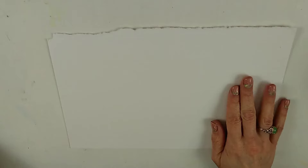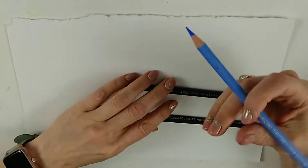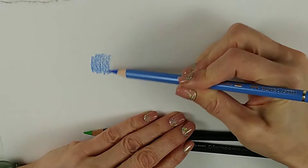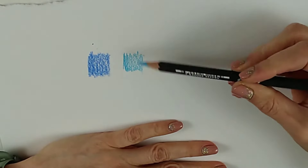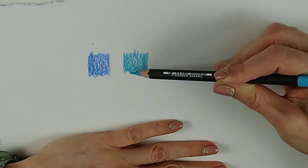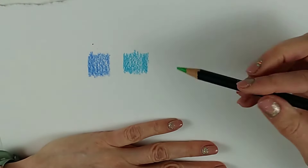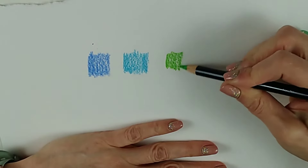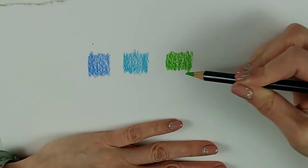So what are watercolour pencils? I've got three types of pencil here — they're all coloured pencils. This first one is a standard coloured pencil. This second one is a watercolour pencil, which will almost always have 'watercolour pencil' written on the side or on the tin. The last one is a Derwent Inktense pencil — Derwent do ordinary watercolour pencils as well, but this one is called Inktense. When they're applied on paper they all look the same sort of thing, so let's look at the difference between them.